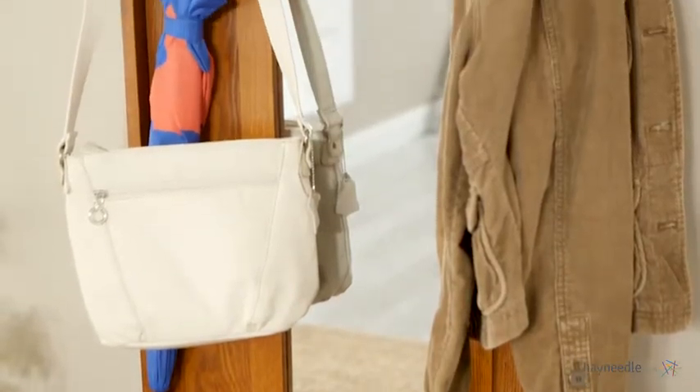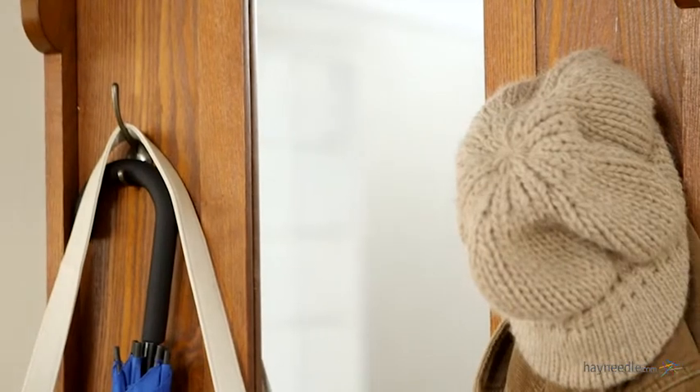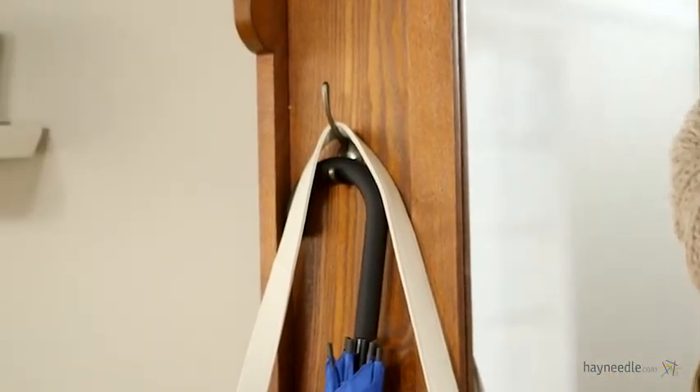Starting with its centrally located full-length mirror. It also has two large double hooks for coats, hats, scarves, and other hanging items.